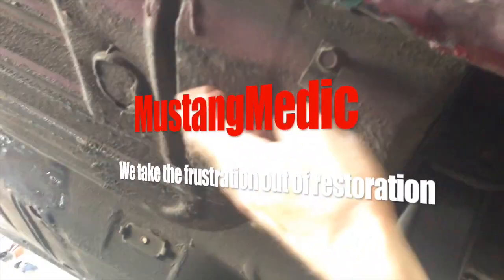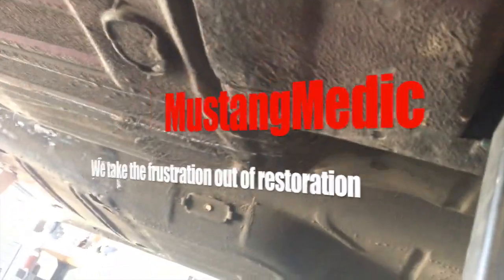Then we are gonna do the rest of the blasting on here, get a little of this debris off, and then we're gonna undercoat the car. Setting times on a 69 Mach 1 — one of my favorite cars, as you guys know. Alright Skye, good work. Subframe connectors 101 at Mustang Medic. How cool is this?